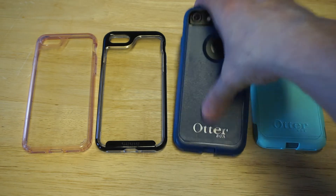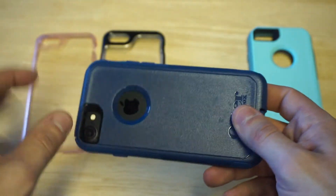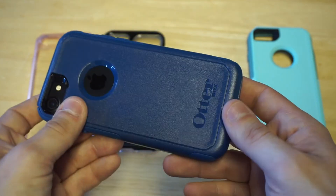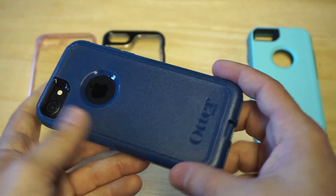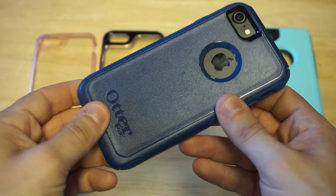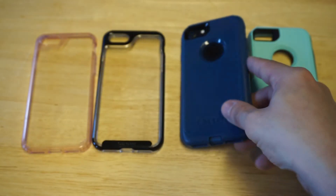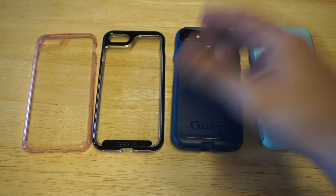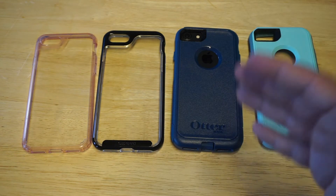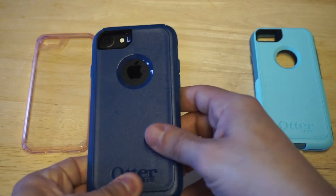This is definitely going to give you more protection. The thing I really like about these OtterBox cases is that they typically leave the Apple logo cut out — I think that looks really sweet. As far as how this case feels, it feels really nice to hold in your hand. It's also got lips on the front so you get some front-facing protection if you put your phone down. When it comes to actual protection, OtterBox is going to have you covered better than a Caseology case.